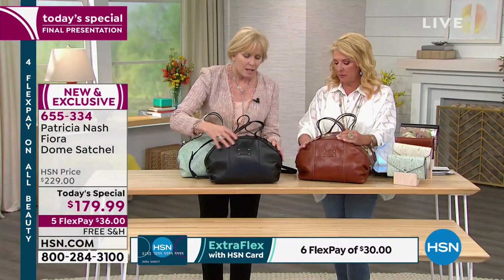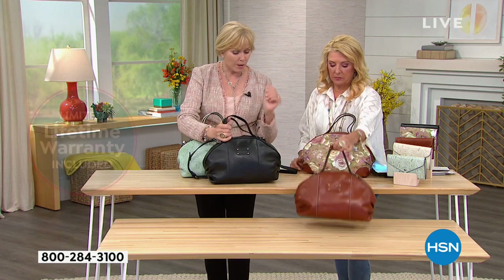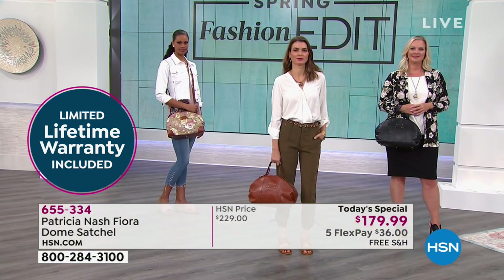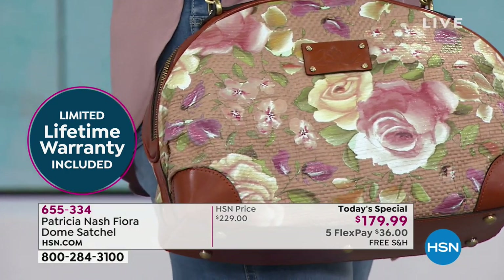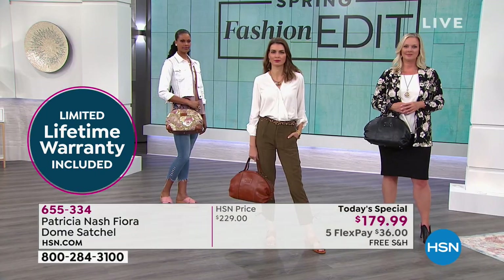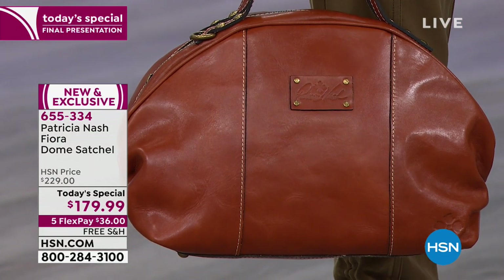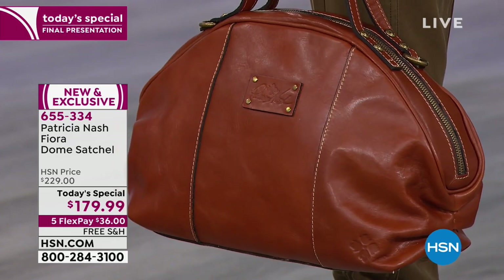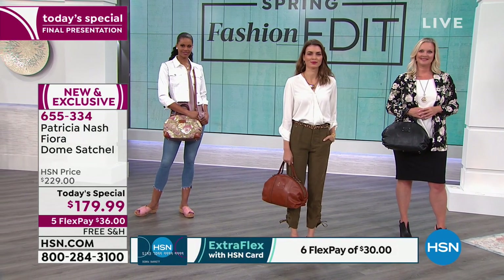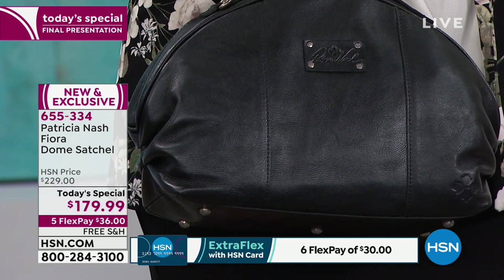They have a limited lifetime warranty — normal use on this bag. If a zipper breaks, a stud comes off, whatever happens, they'll have a service come get it at their expense. They'll either fix the bag or replace the bag for you at no charge, and send it back at no charge. Lifetime. You can't even find a thousand-dollar bag where they'll give you that kind of guarantee. That really speaks volumes for quality — if the zippers were busting all the time they'd be out of business years ago.